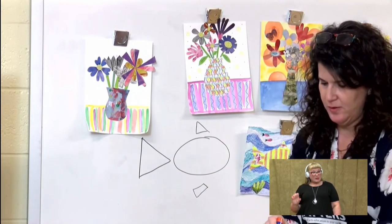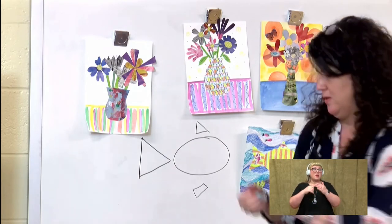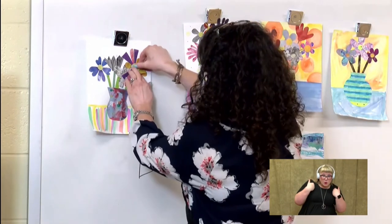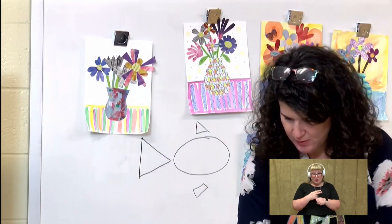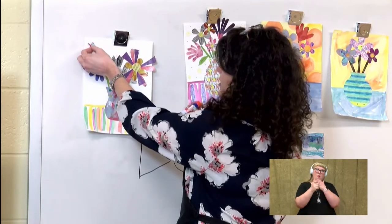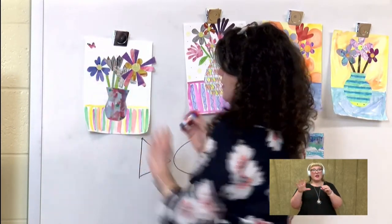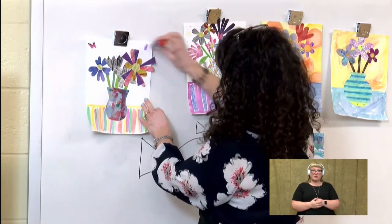So something else you'll see — it depends on what types of magazines you have, but some have animals and plants. You can just actually cut out an animal or an insect. I have this butterfly that I found in a magazine, so I'm just going to add the butterfly out here. Maybe I'll put one over here too.